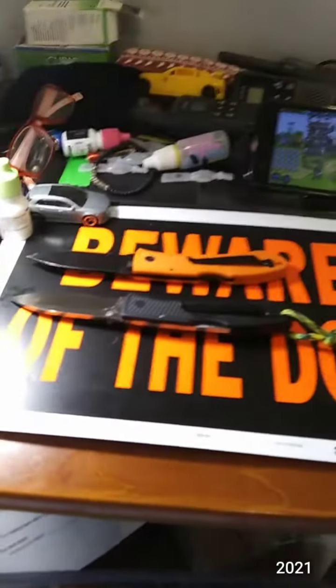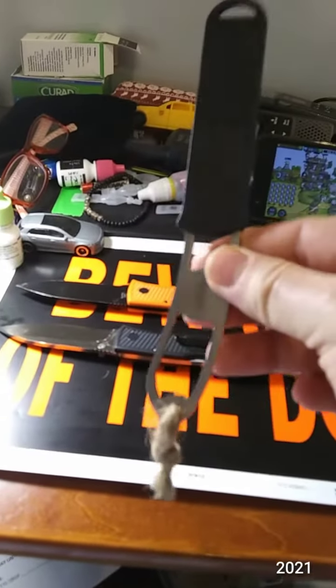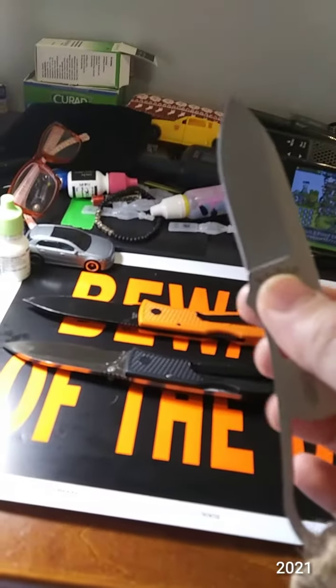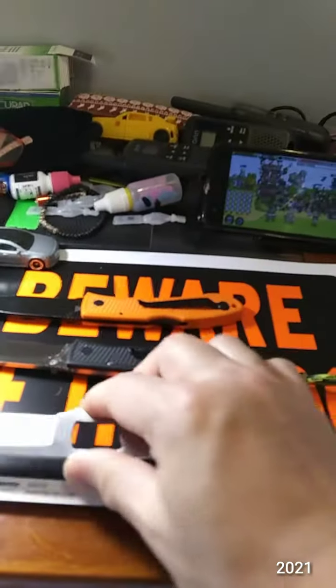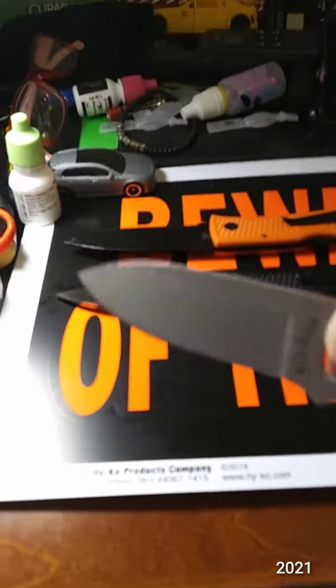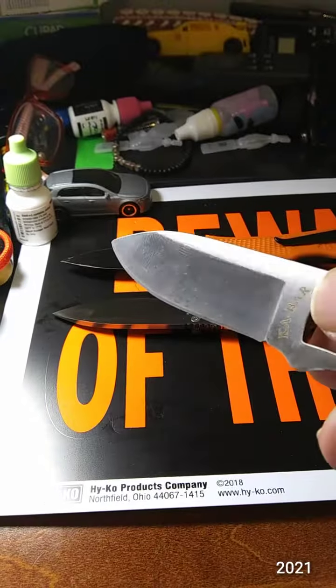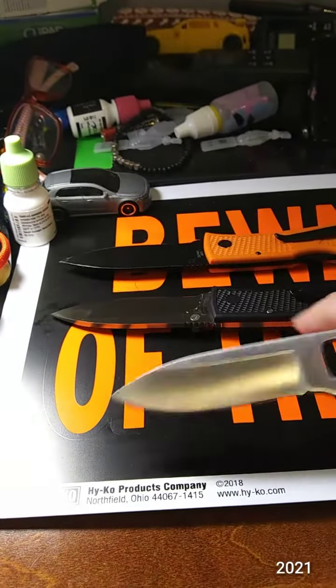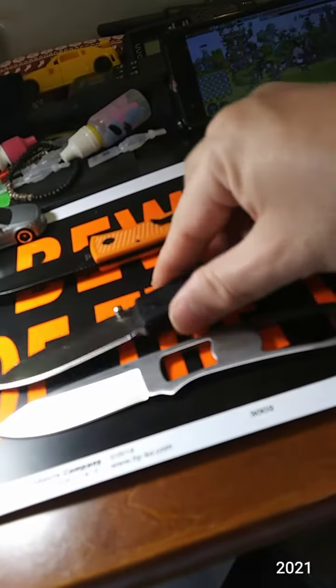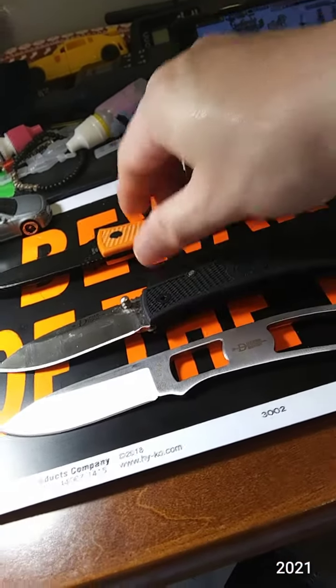Last week — two weeks ago, I don't remember when — I found the fixed blade skeleton version. These knives have not been used enough, but I really like just the shape of that blade. It's very knifey — is that a word? Very knifey.